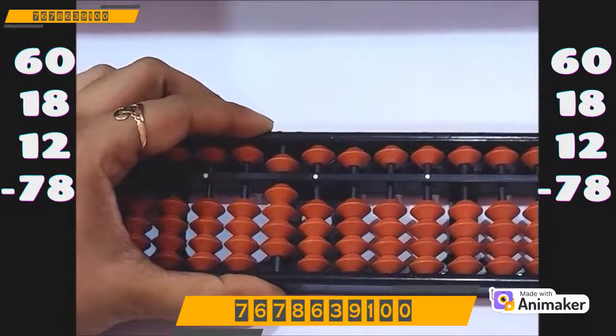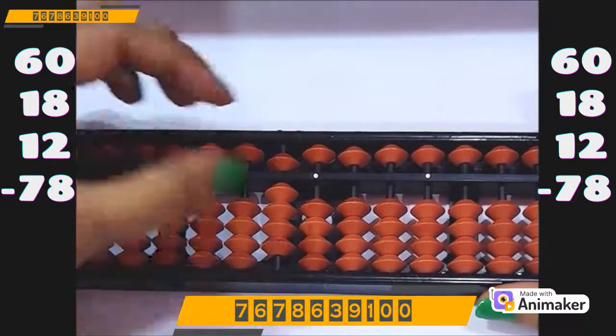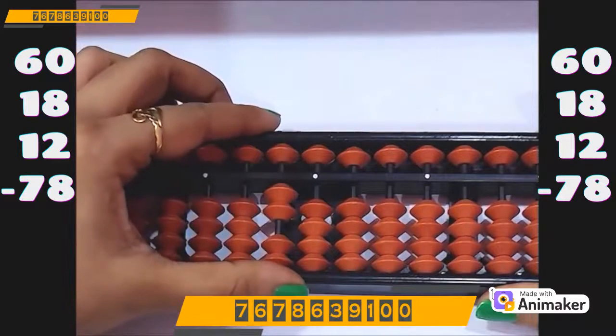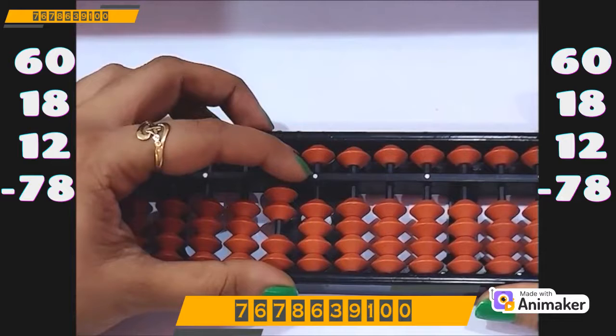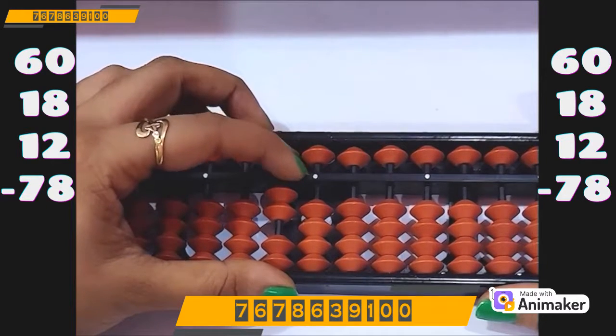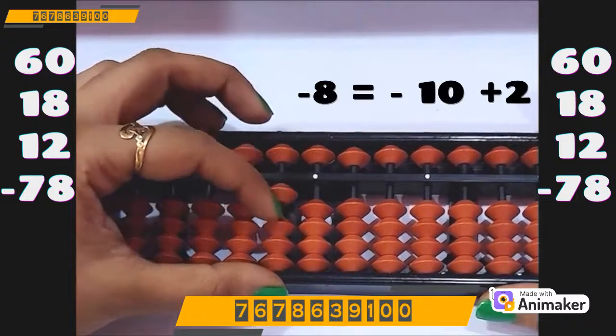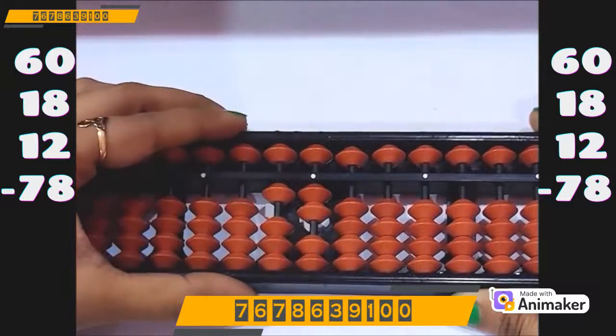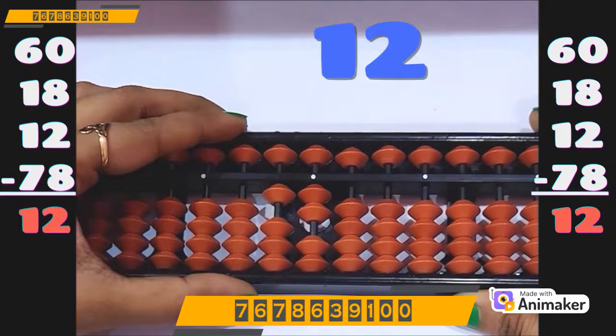Now do minus 78 — so minus 70. We have the beads, we can do directly minus 70 (pinch out position). But we cannot do minus 8 on the ones rod, and we can't even use minus 5 complement. So minus 10 plus 2. What is the final answer? Yes, it's 12.